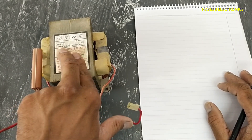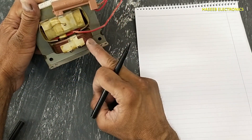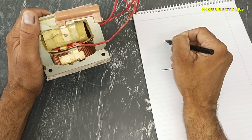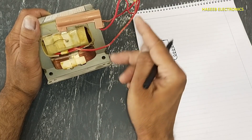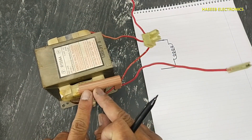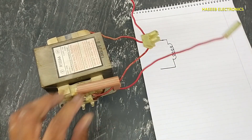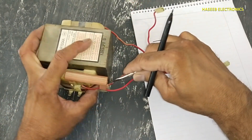First of all we will see its windings. It has this winding which is the primary winding — it has no connection with the body. Then it has a high voltage winding, this one, which has a covered fuse here — that is a 5,000 volt fuse.